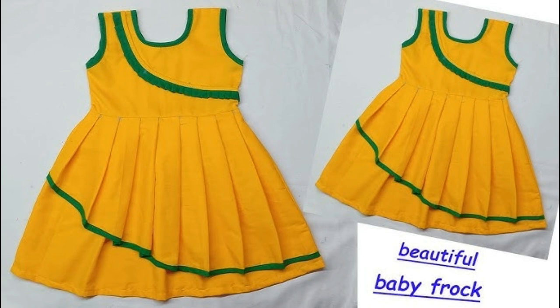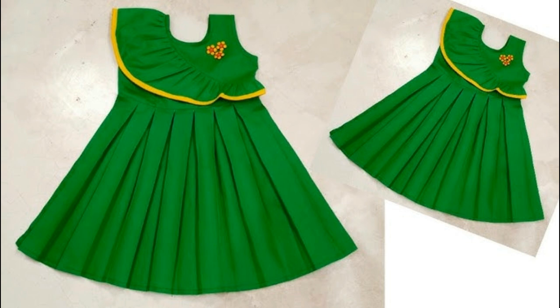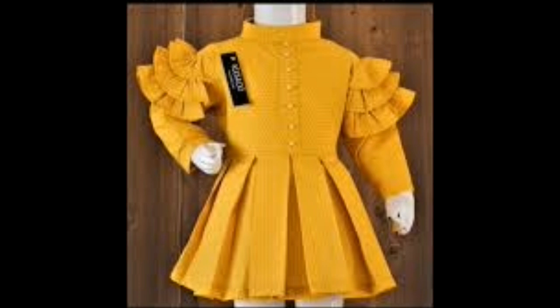Next, look at different frock designs — look at the smocking, the bag, and here look at the smocking details. Look at the plates, box print, and side frills. Also look at sleeveless designs, full sleeves, and enough layers.